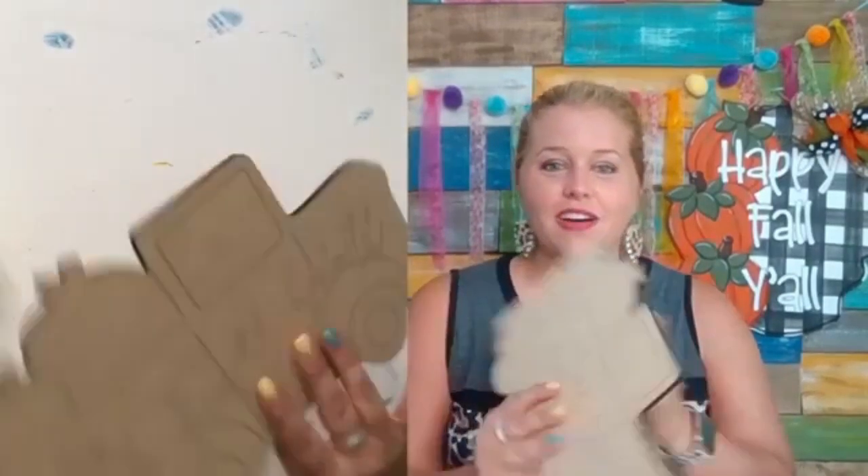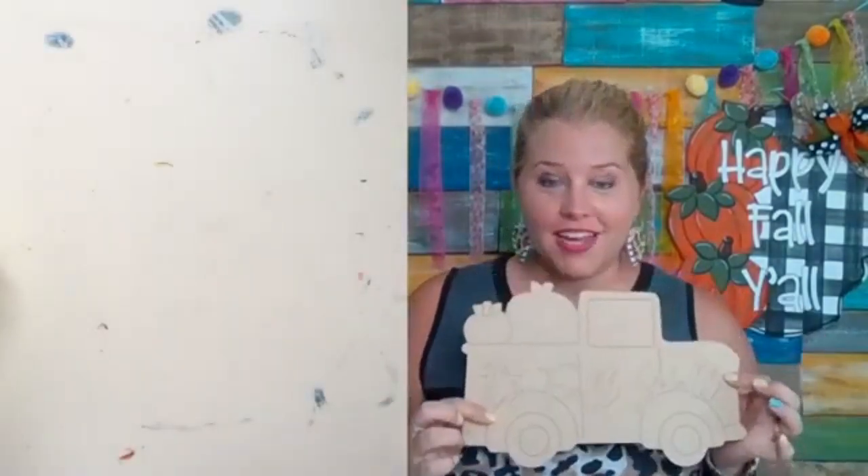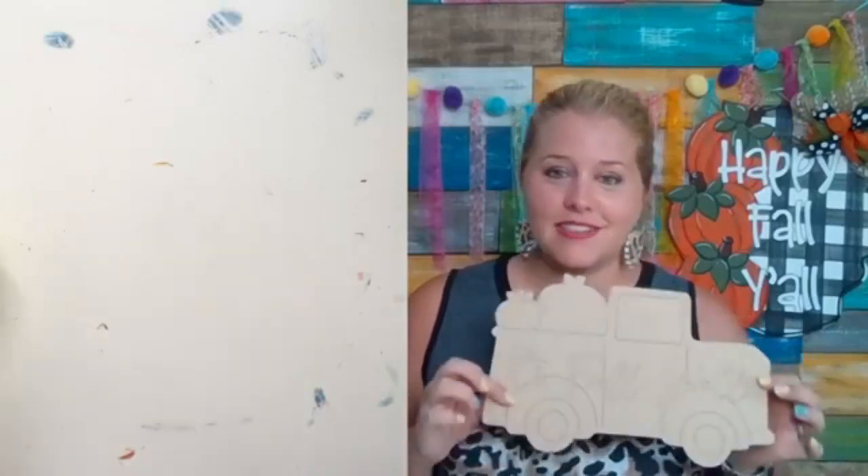I am Tamara Bennett from Southern Adornments Décor, and I'm going to be painting a fun little pumpkin truck with you guys. This is actually our 12-inch size cutout. I use this a lot on a porch sign attachment because I'm not a wreath maker, but a lot of you guys are wreath makers, so this will be a fun little attachment for a wreath.